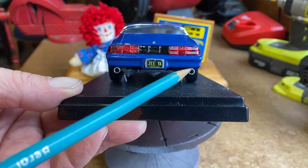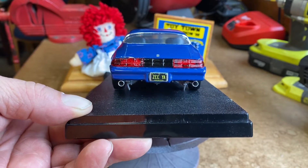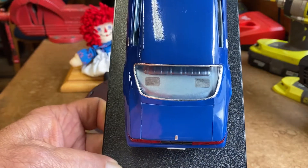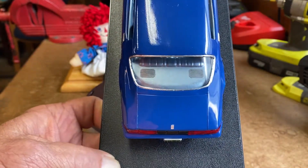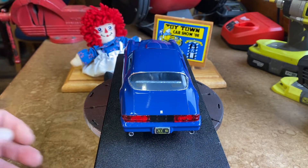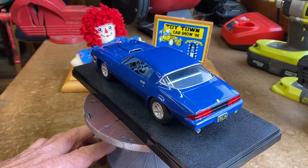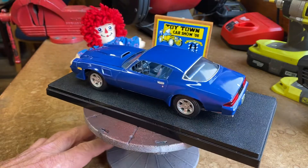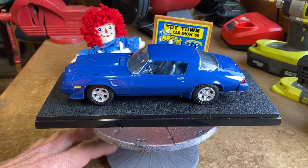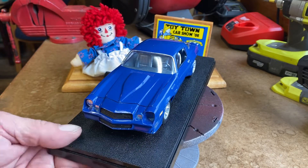A couple of things of note with this kit: I did add aluminum tubing exhaust tips, which was something I tried for the first time. Inside, you'll note there are a couple of photo etch speaker grills that I put in — something a little bit different. For a kit that's damn near 40 years old, it didn't come out too bad. It still looks pretty good on the shelf, and I will be getting after this one as soon as I can.